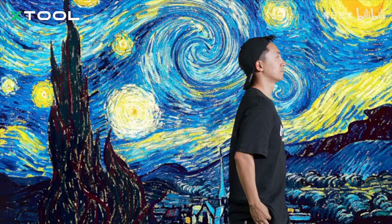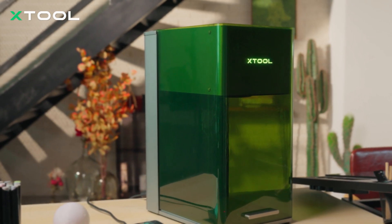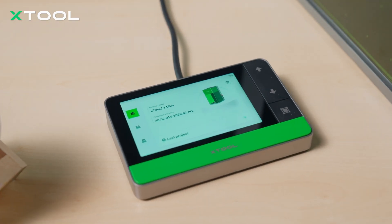I dream of painting and then I paint my dream. The imaginative quality of this painting may suggest that Vincent van Gogh believed in the power of the human mind to create and perceive beauty. To honor the legendary Vincent van Gogh, I wanna try it with laser.